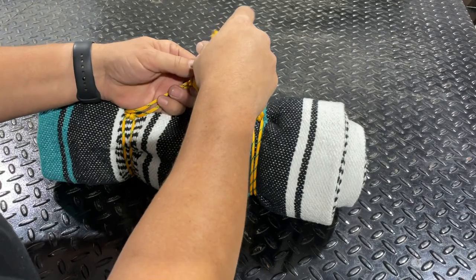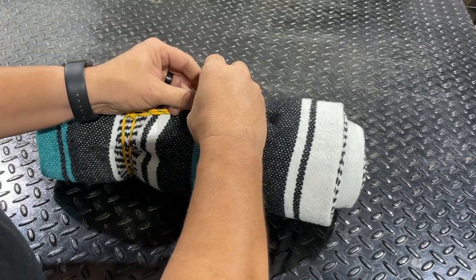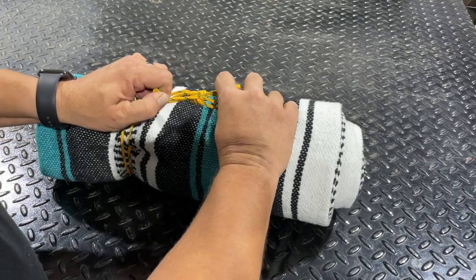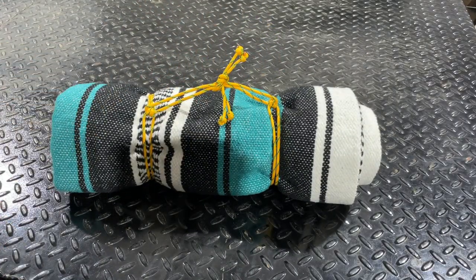Once we have both of them on, you can then take them and tie them together with a pretty simple knot — just a double overhand knot — in order to form a small handle. And now you have wrapped up your blanket or sleeping bag or tarp and added a small handle to be able to transport them.